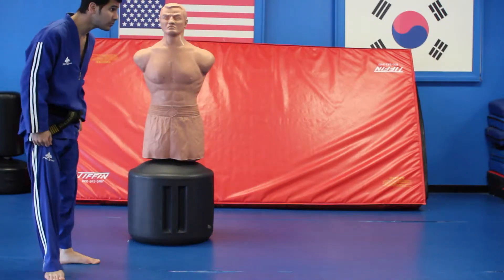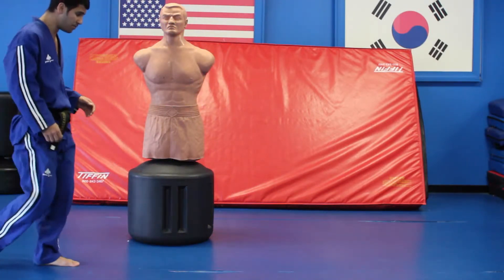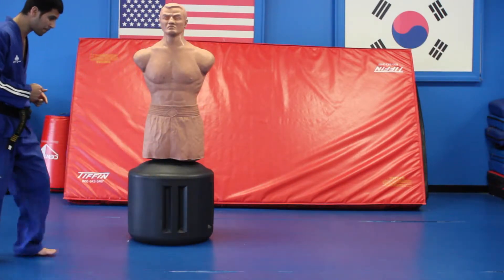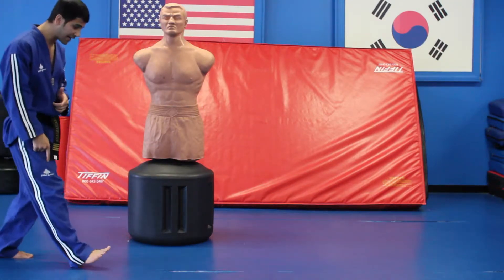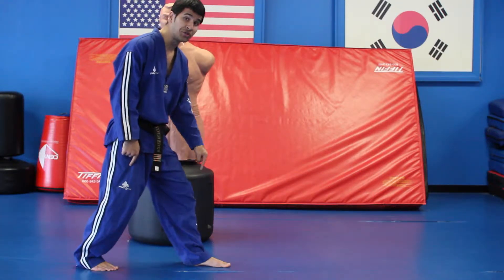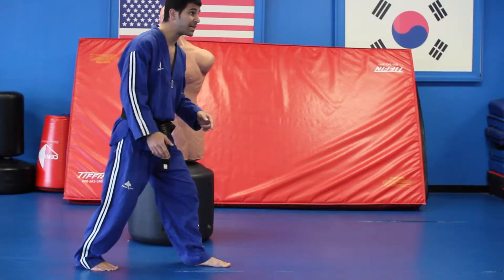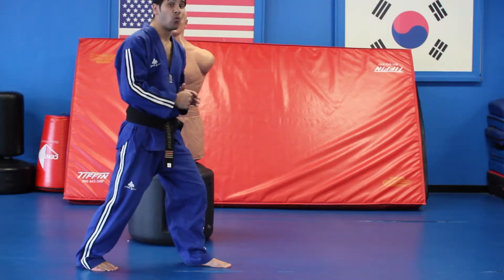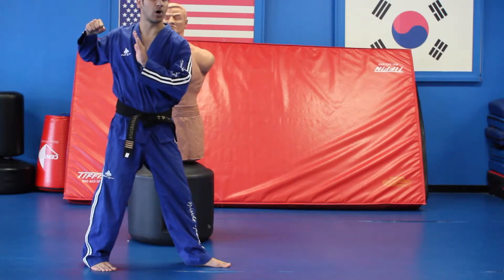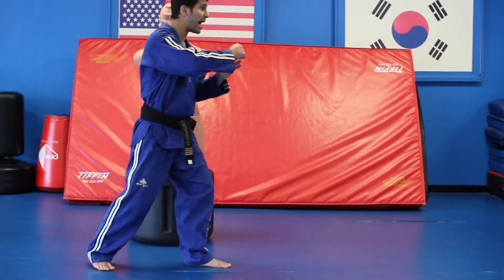So, superman punch — you want to jump off your left leg. When you're running, you go right leg, step with your right, step with your left, jump off this leg, bring this knee up. Now, once you jump off this leg, bring your right arm — the arm that you're punching — bring it all the way back, bring it back, and then bring it through.